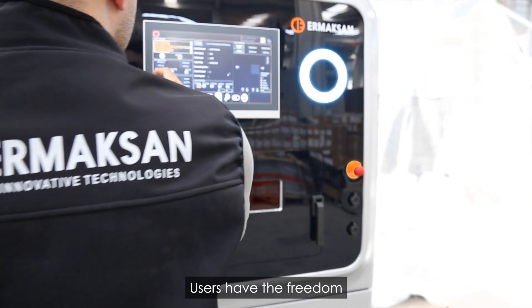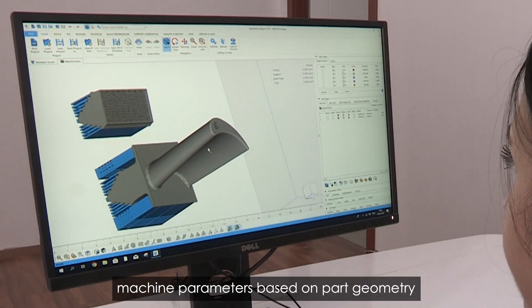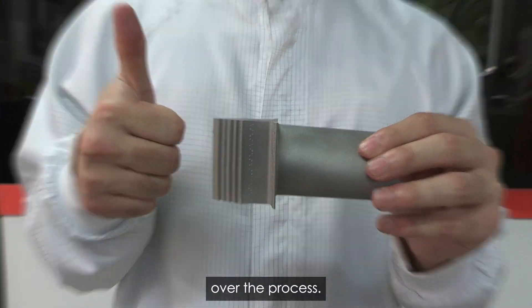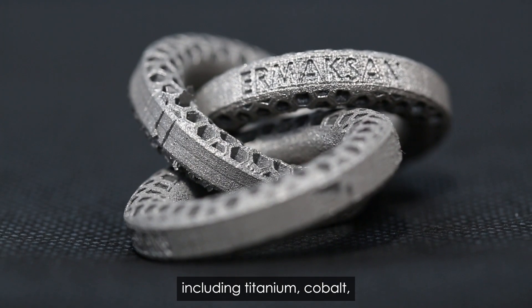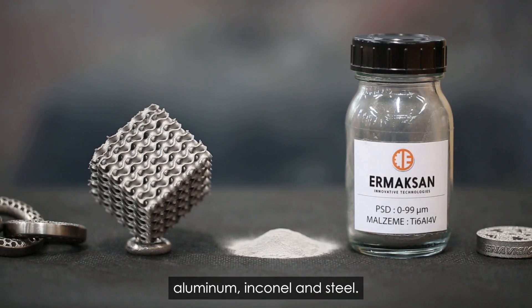Users have the freedom to optimize machine parameters based on part geometry and specific production needs, providing complete control over the process. This flexibility allows seamless adaptation to various materials, including titanium, cobalt, aluminum, inconel and steel.